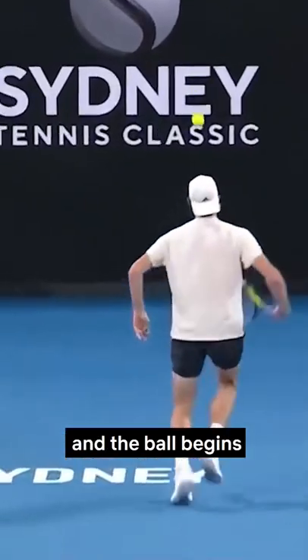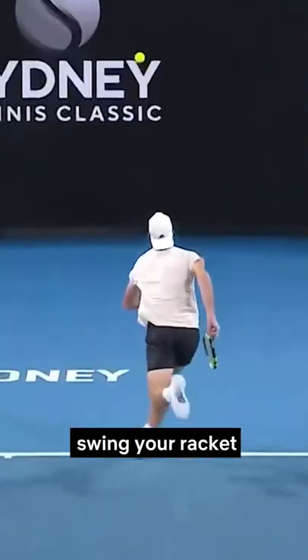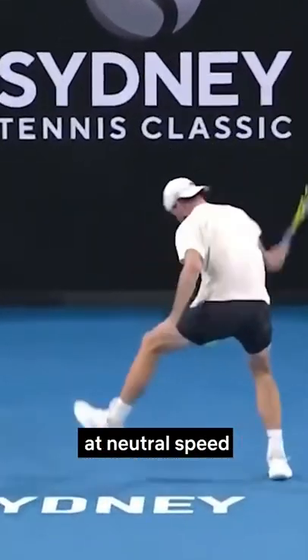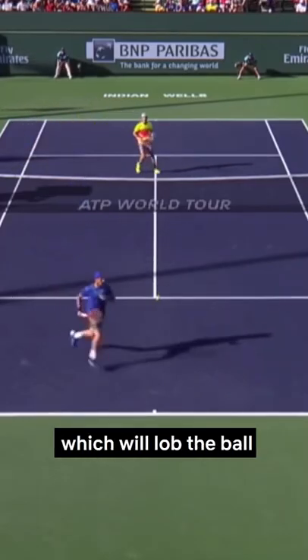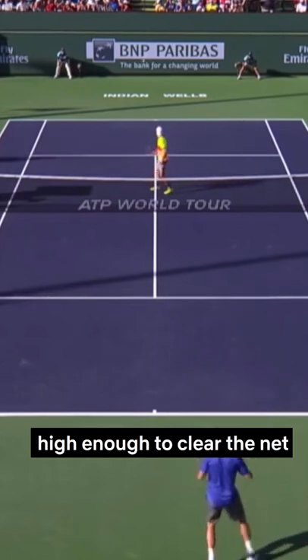Once you run just past the ball, and the ball begins to drop past your knees, swing your racket at neutral speed and make contact at about shin level. The face of your racket will be open, which will lob the ball high enough to clear the net.